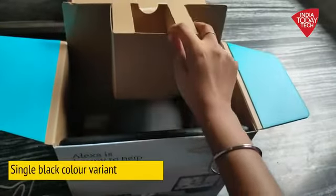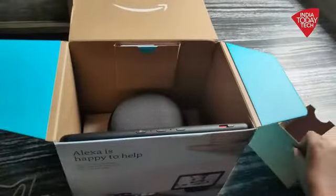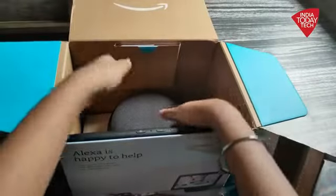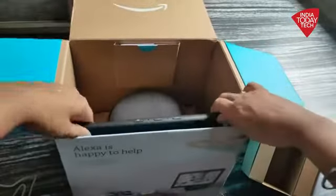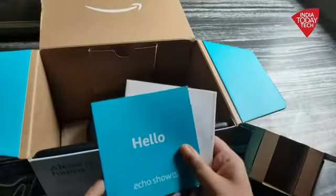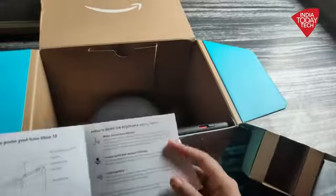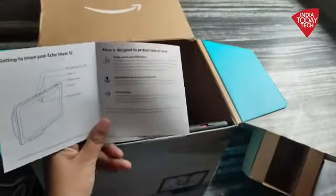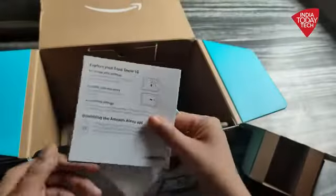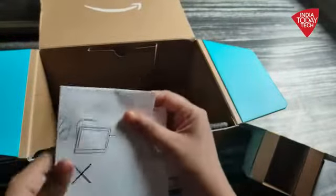Also, this one comes in a single black color variant, so you do not get too many options when it comes to the look and feel of the device. Inside the box, that's pretty much what you get — the device as well as a few paperwork items, which include your introduction guide that takes you through the features and all the other information about Amazon Echo Show and also helps you set up your device.